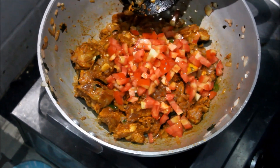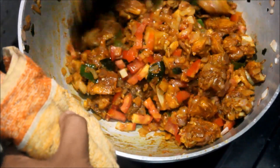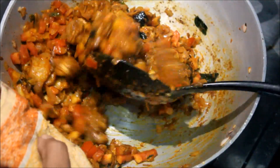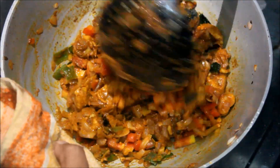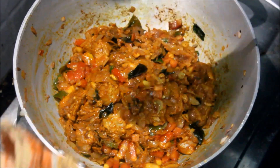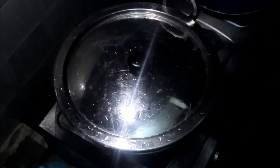I am going to cook the chicken. This is the taste of the chicken, but it is not good for the taste. Let's take a small amount of chicken.